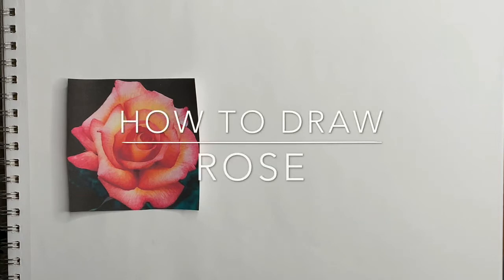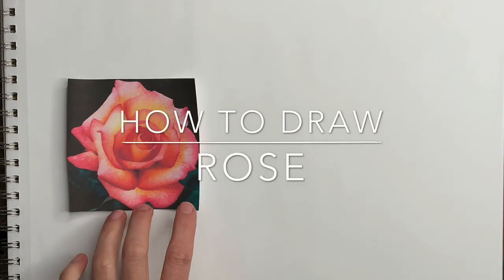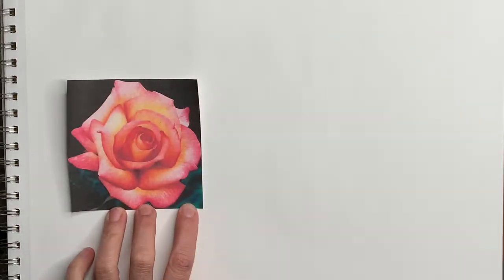Hi everyone, this is Kasia. I'm feeling artsy and today we're going to draw a rose. Last time we drew a bud and this time we're going to draw a full blooming rose.